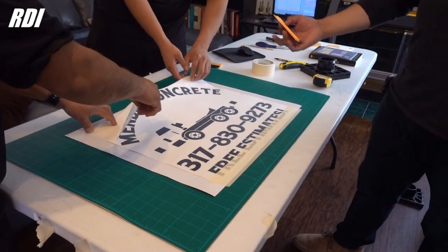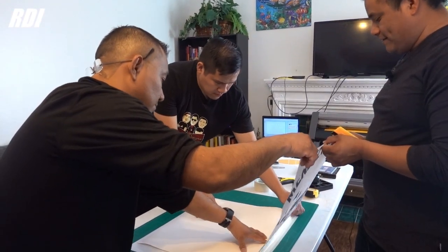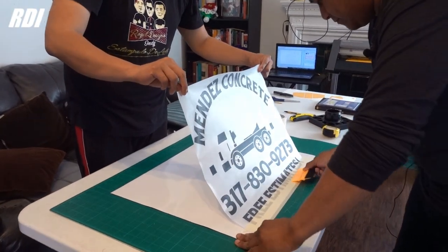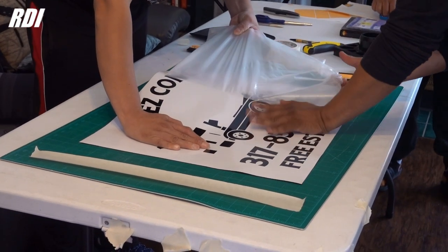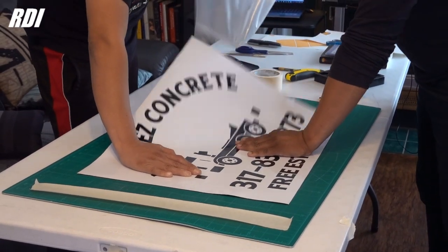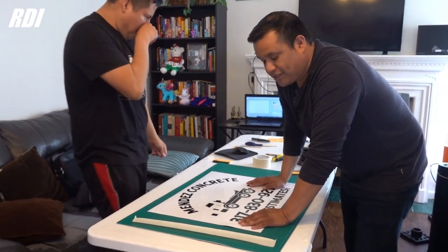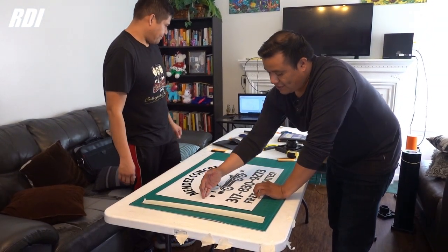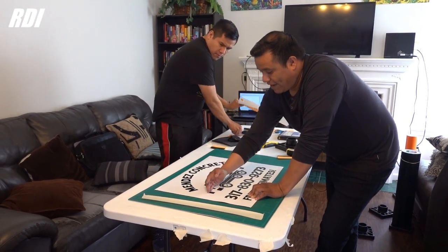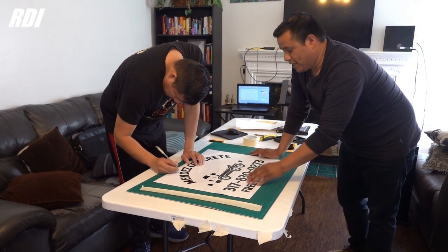We're going to do a dry application for the first color, and then for the second one we'll add RapidTag to align it. Some people ask me about the Cameo Cutter and the Cricut — yes, you can do this kind of product, the only thing is it's not going to be as big. The Cameo Cutter only allows you to cut about 12 inches. You can do different sections — probably do half of it and then add the next half. Just put your imagination to work.